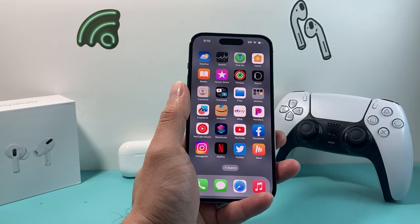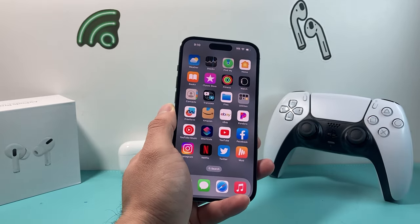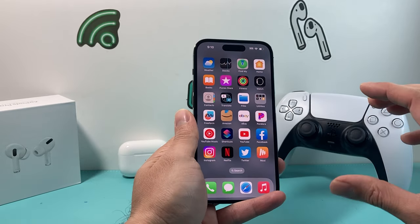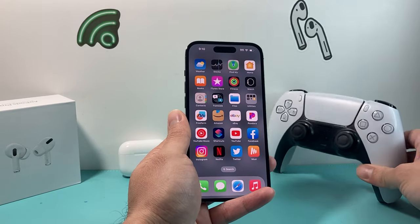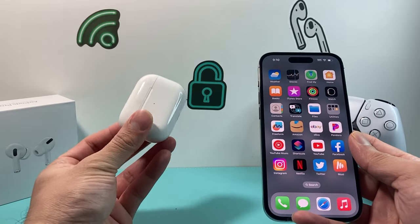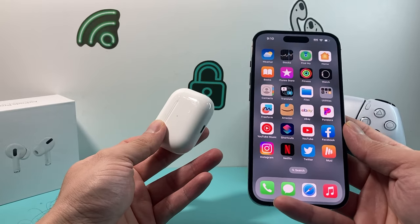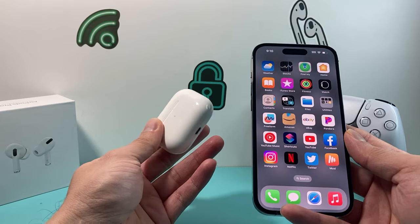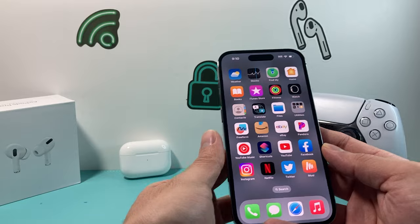The first thing is, whenever you're having an issue connecting any Bluetooth device, it's really simple — make sure the device you're trying to connect actually has charge. It sounds simple, but most people don't realize that if you're connecting for the very first time, whether it's a PS5 controller or your AirPods, they might not be charged. If they don't have charge, they won't be detected. So make sure they are charged.